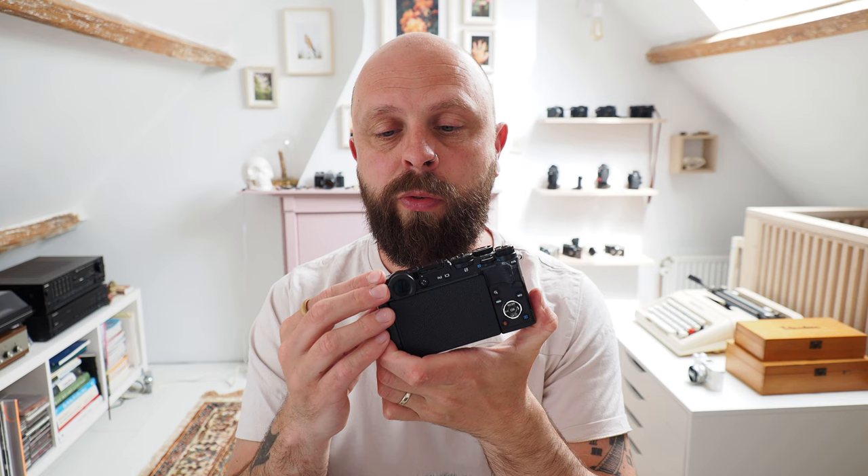The second thing I really like is the Electronic Viewfinder. Like I said earlier, it's the only pen with a built-in EVF. Even though I did shoot for years without one in the older pens, these days I feel every camera I use often should have a built-in EVF because it's just so much better than just looking at a screen. That's something I really like about the Pen F.